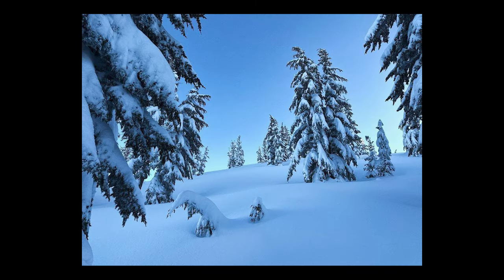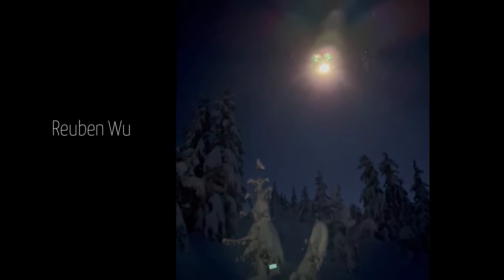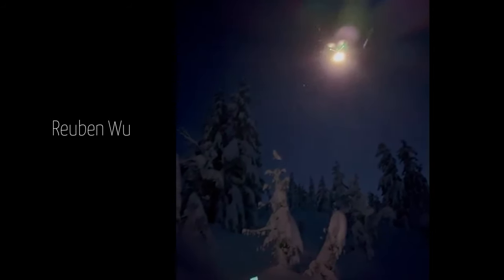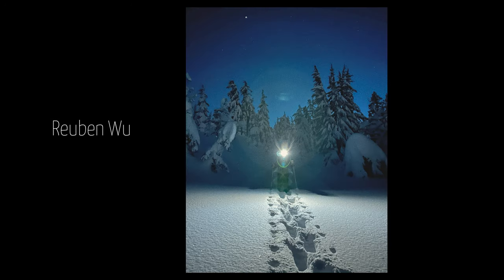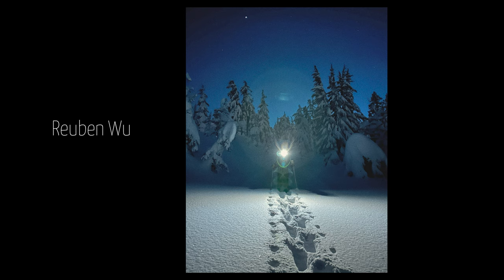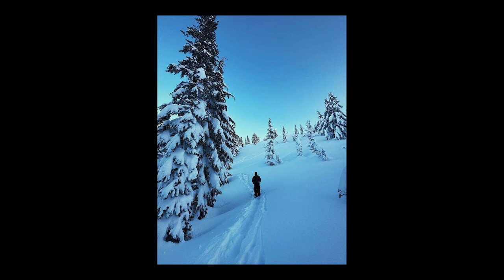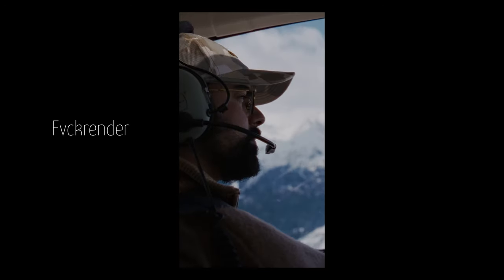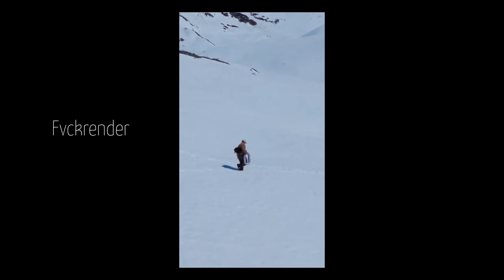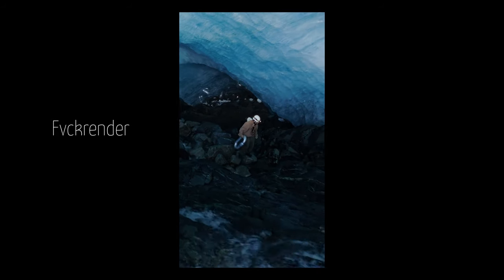The challenge is also that you can't do any post-processing — it has to be all in-camera. Reuben Wu is known for his drone light painting, but he couldn't do that with this camera since it only has certain shutter speeds. So he thought: snow reflects a lot of light. Let's go out to Tahoe — it had dumped so much snow. He invited me out to snowshoe with him, and we went and shot it. He shot it; I was there for it. Then Fuckrender took it out to a glacier in an ice cave, shot his chain-link sculpture there, and made an awesome little promo video for it.